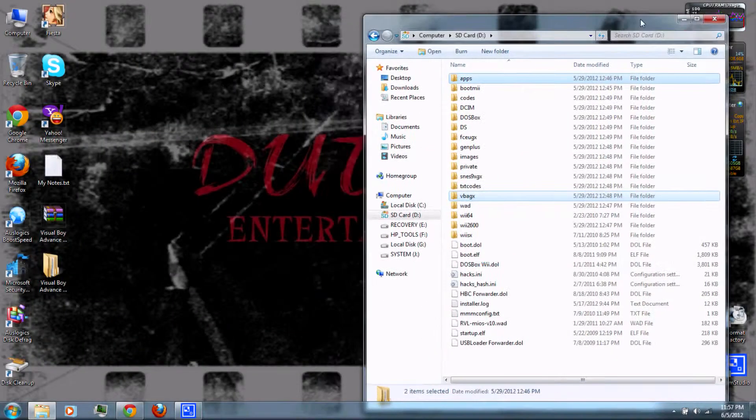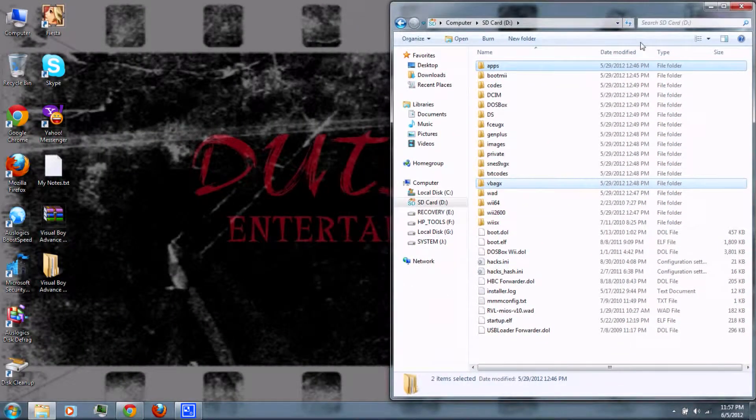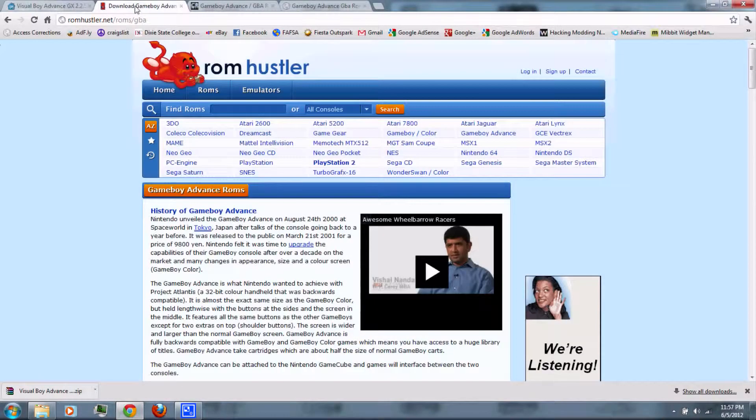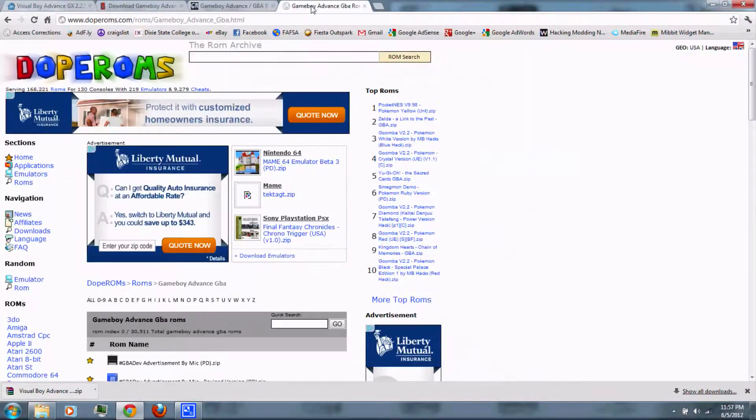Next, you'll need to download the ROMs — these are the actual game files. You can download them from ROM Hustler, CoolROM, or DopeROMs.